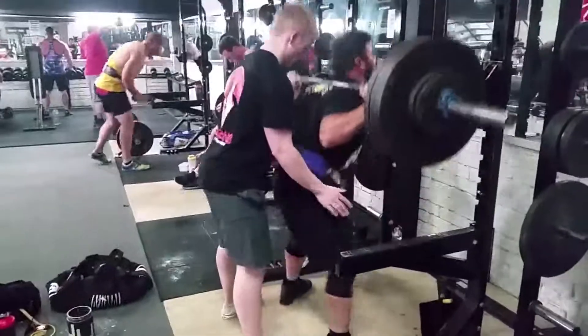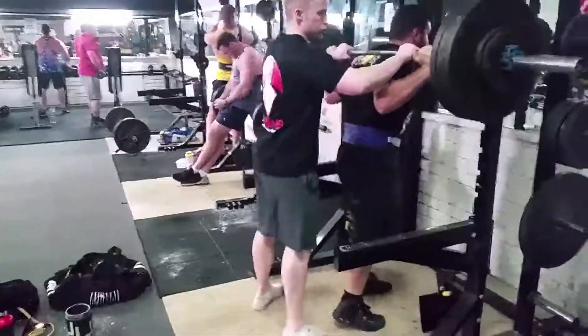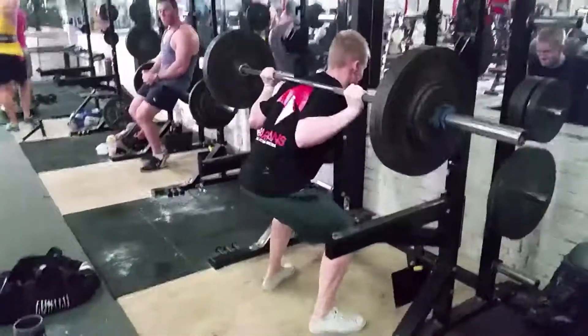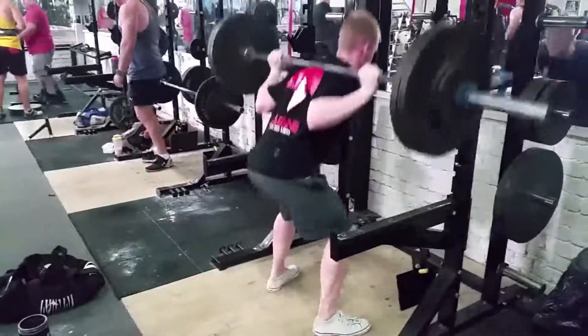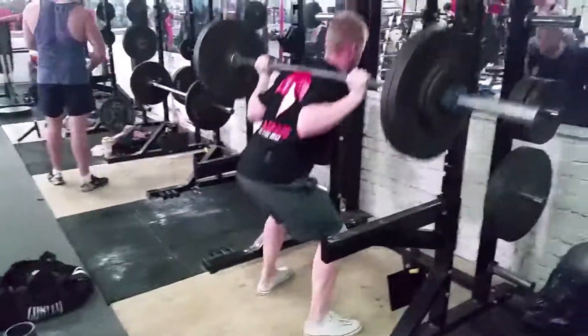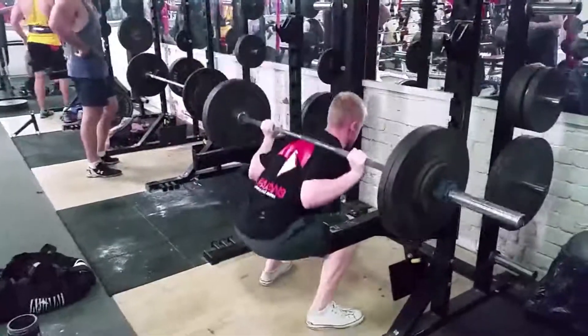Here's little Matty going again with another set of three, getting in lots of volume on this particular workout. And here's myself getting in some extra low bar work. I've been hitting more low bar work lately — I find it helps with just getting more efficient at the lift.